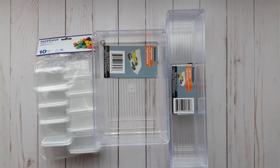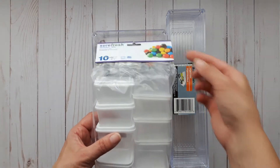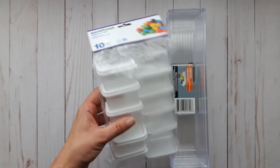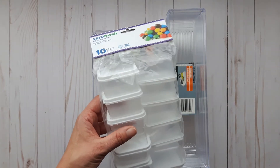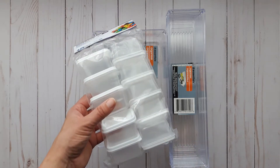Some of these have become staples of mine to buy at Dollar Tree — the Sure Fresh reusable mini containers in the square pattern. These are great for kids to use in lunches or to store embellishments in your craft room.